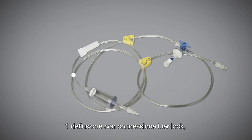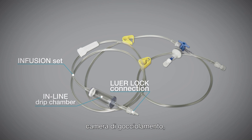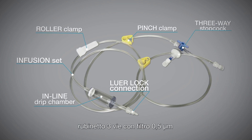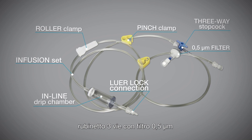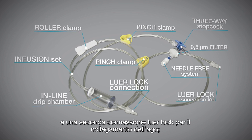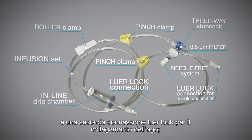The kit is composed of one infusion set with lure lock connection, inline drip chamber, roller clamp, pinch clamp, three-way stopcock with 5-micron filter, and needle-free system, another pinch clamp, and another lure lock connection for needle connection.